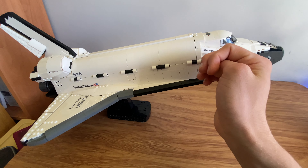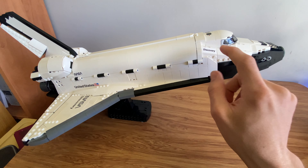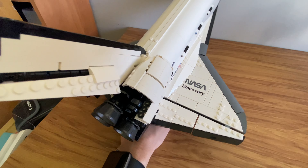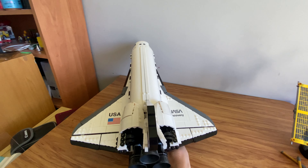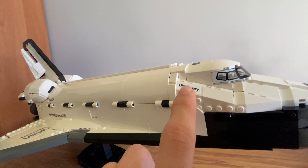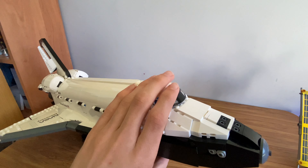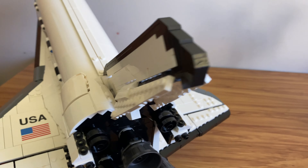Before we look at anything else, I'll show you all the stickers. This set uses a mix of printed pieces and actual stickers. There's a printed 'NASA Discovery' on one side and a printed 'USA' flag on the other — I really like that one. 'United States' is printed on both sides, and 'Discovery' is a sticker on both sides. Over here there's actually a new mold, which is very cool — hopefully it carries over to other sets — and it has an exclusive print on it as well.